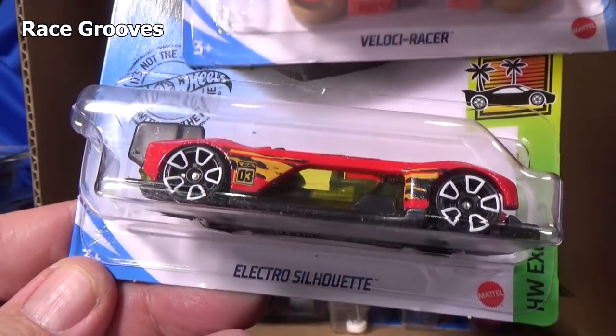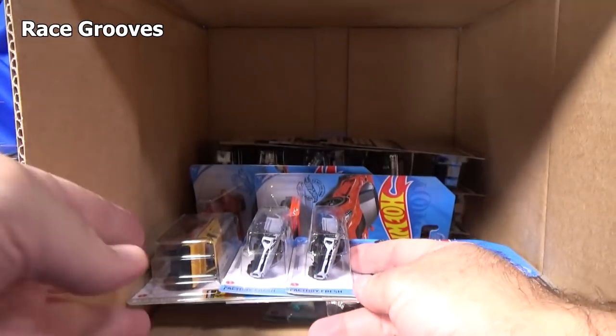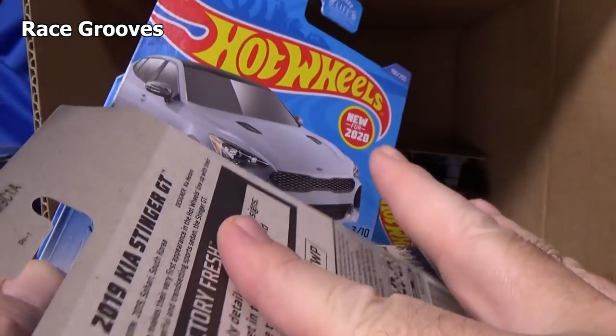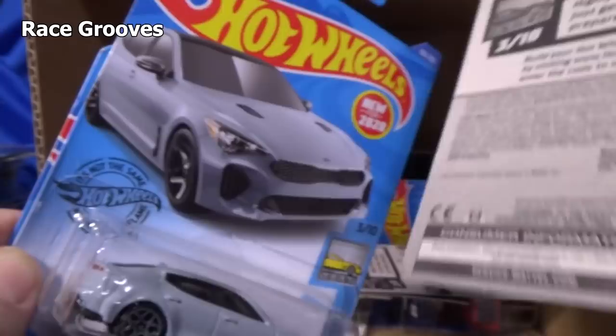Velociracer. Electro Silhouette. Here you have the 2019 Kia Stinger GT — it was a new model last year. And here is a recolor, I think — if you have a peek at that.